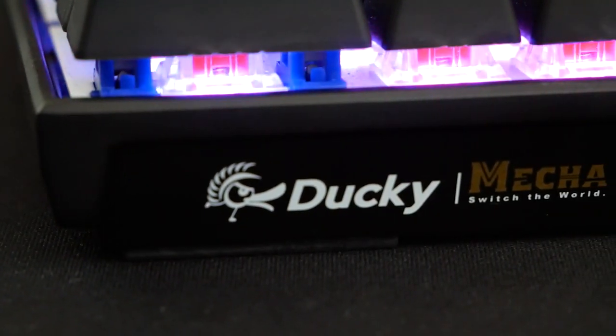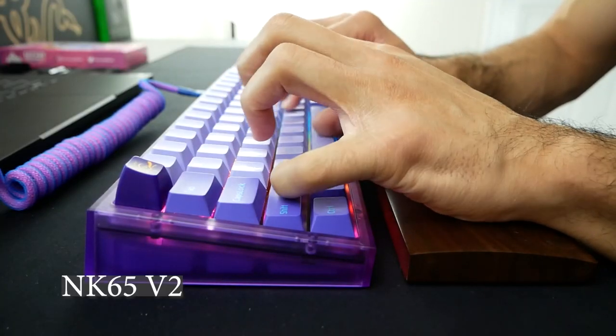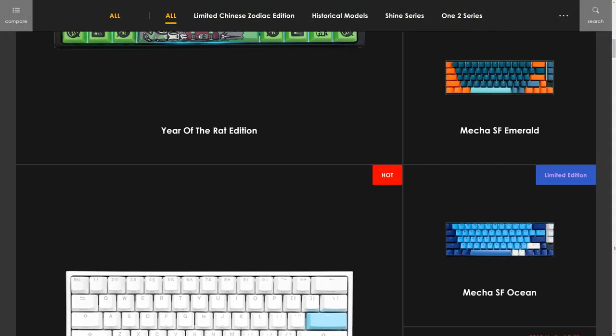Several months ago, I reviewed the Ducky Mecha Mini and the 1-2 SF, which are both really solid choices for production keyboards. Since then, the 65% layout has become my favorite form factor and I've been patiently waiting for Ducky to combine these two keyboards. At long last, they've finally done it with their new Ducky Mecha SF Radiant series.